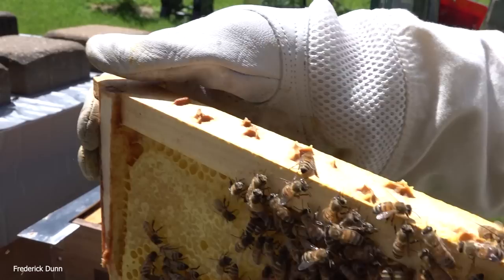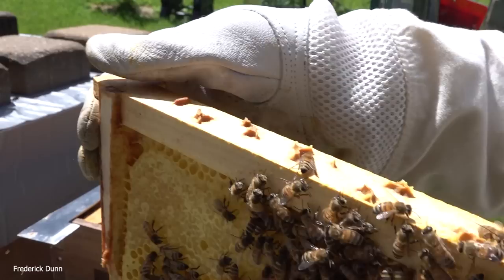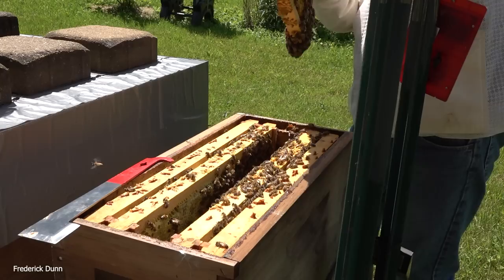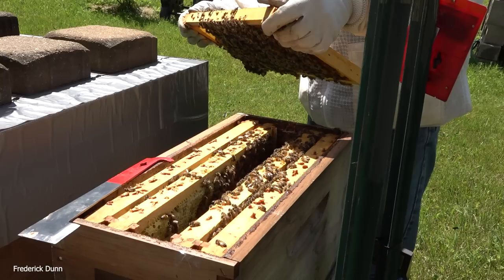You can see the queen scooting across right at the top there — now to the right. I actually didn't notice the queen right away. I was looking at the bees and took a second look at this frame before putting it away.